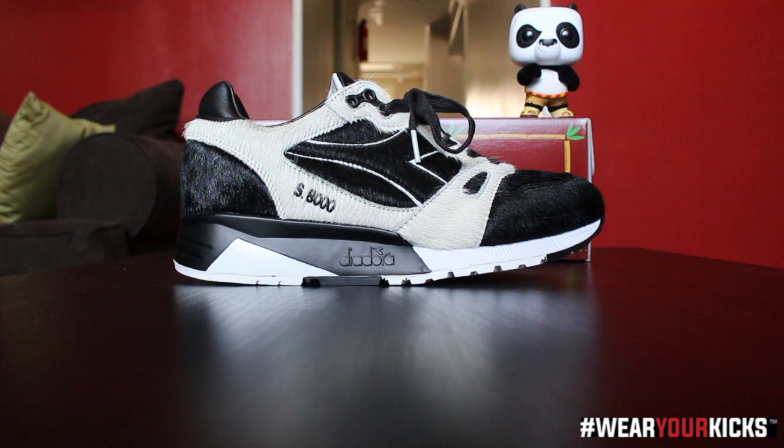Let's talk about the shoe — these are beautiful. I love black and white shoes. The concept and the theme with the color blocking on the shoe is very, very simple: make it look like a panda, black and white like a panda. Easy. But the devil is in the details, and it's the quality.